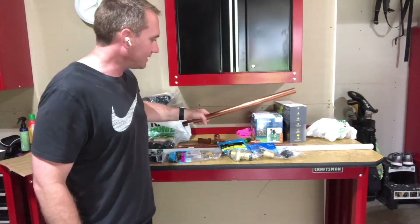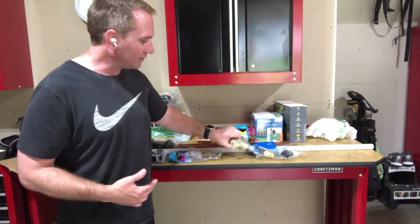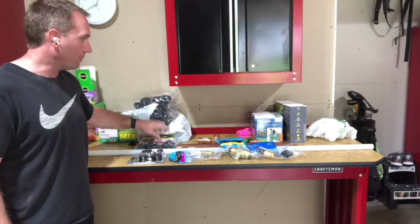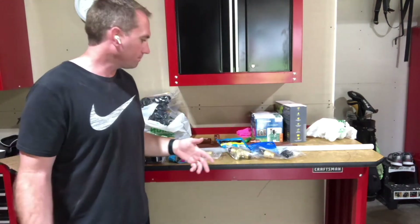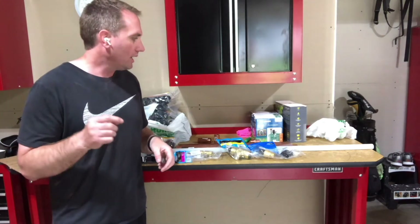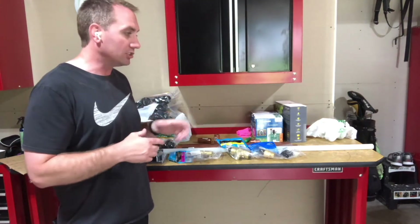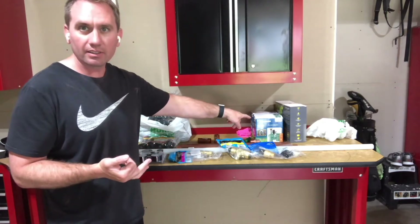I've spent about $120 on components to tap into the supply — big isolation valves and stuff like that. The actual sprinkler components — heads, valves, and the controller — have been about $300 so far. I'll keep you updated on the cost so you get an idea of what it would cost you. So we're at about $400 to $450 so far, and I still need all the irrigation tubing, a rented trencher, and control wiring.